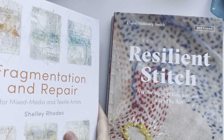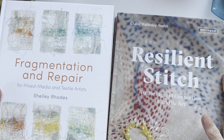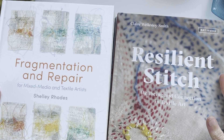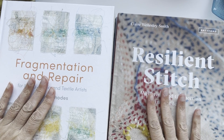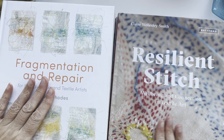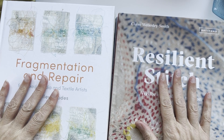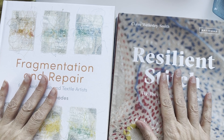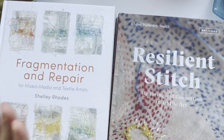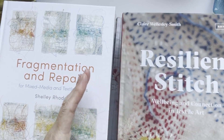Now we're on to the Batsford books. Batsford books have been my staple since I was at college. I went to an art college up north and discovered some of their books in the library, then started building my own. I've now got more than a bookshelf - two bookshelves full of Batsford books. Some of these are mine and a couple are from the library again.